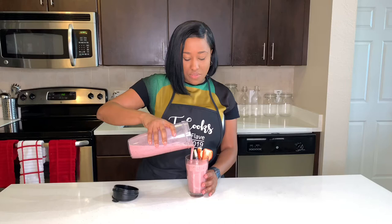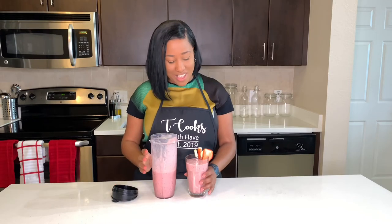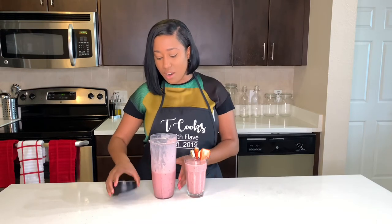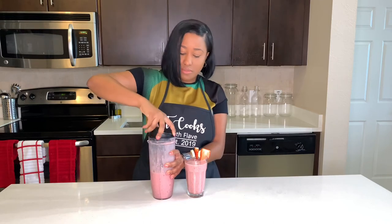By the way, guys, it's Valentine's month. So if you celebrate Valentine's, this could be your Valentine's signature smoothie for the rest of this month. This legit took me about five minutes or less, so this is a good way to get started with your day.